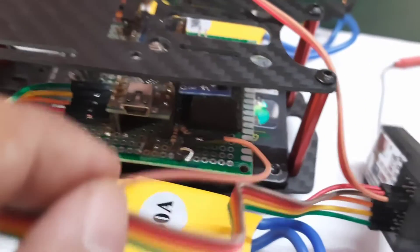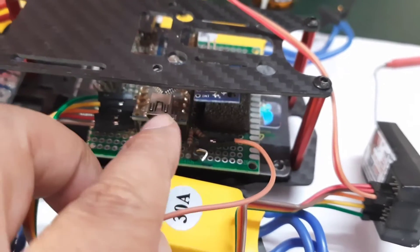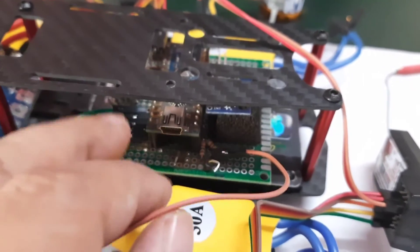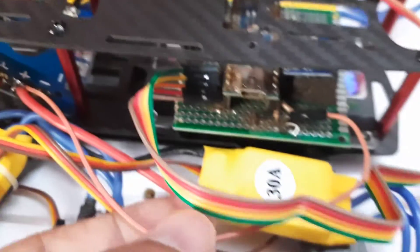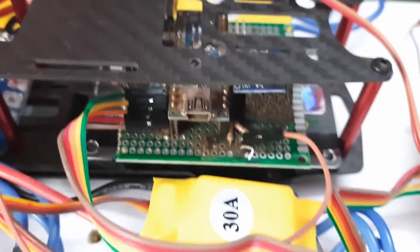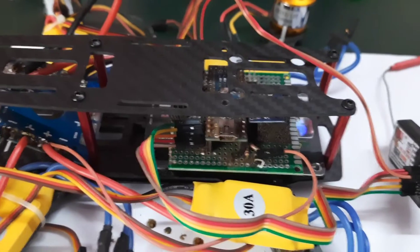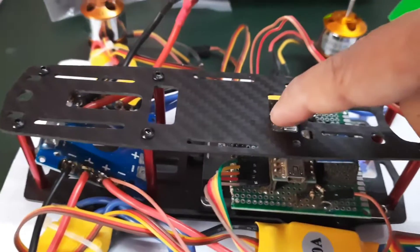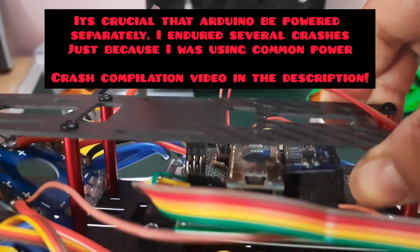This is the battery voltage sensing line, which I am using to send the voltage of the LiPo battery. This is soldered into the 12V power line on the power distribution board. Additionally, this same voltage sensing line I'm also using to power up the Arduino Nano.